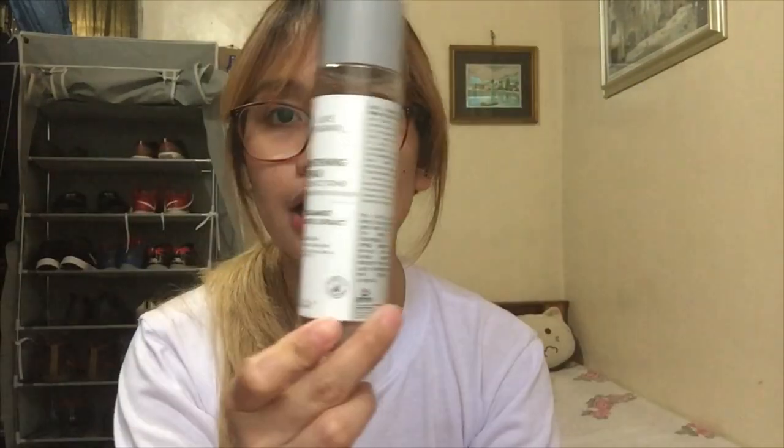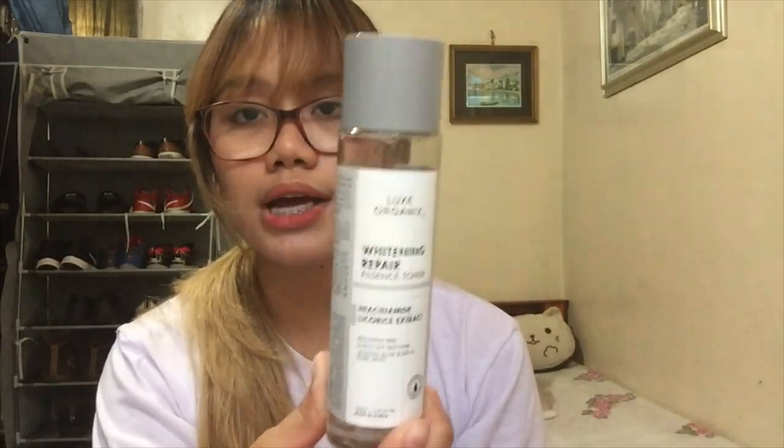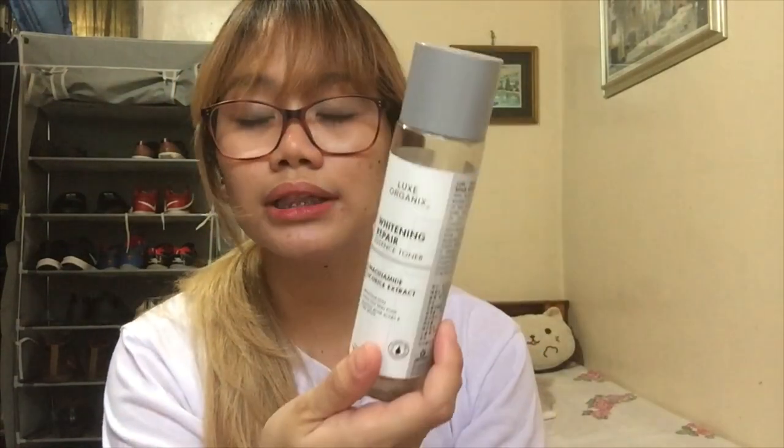Let us go through the packaging first. Ito po ang itsura ng kanyang box kapag naka-display siya sa isang shelf, and then ito naman po ang itsura ng product once na nailabas niya siya sa box. Ang una kong napansin is — good job — kasi lahat ng information na nakalagay dito sa box ay nakasulat din dito sa packaging itself. That way, hindi mo na kailangang hanapin yung box para i-recheck yung information.